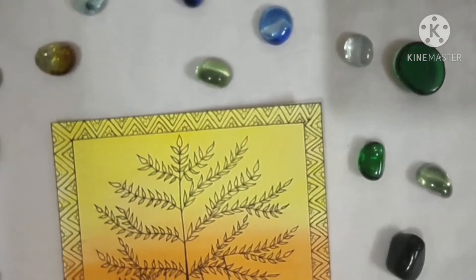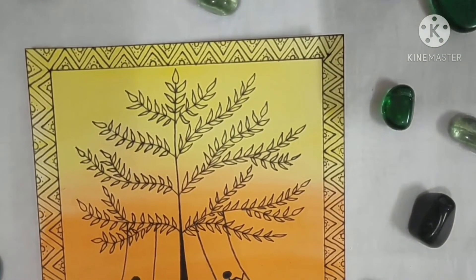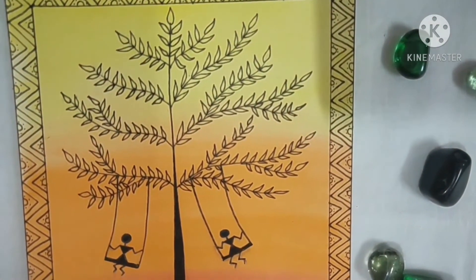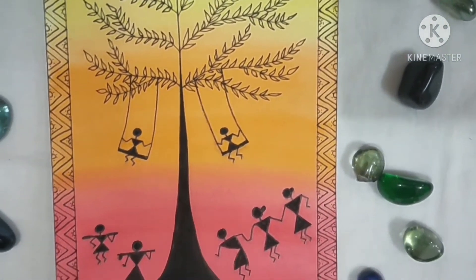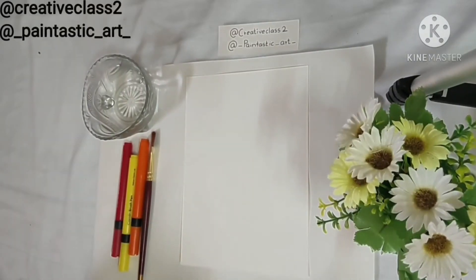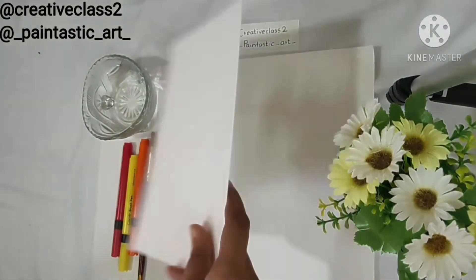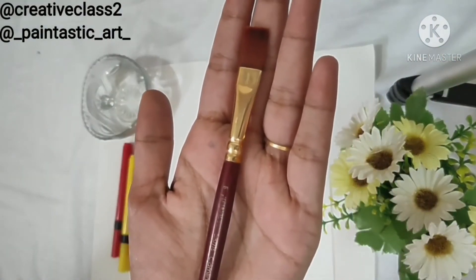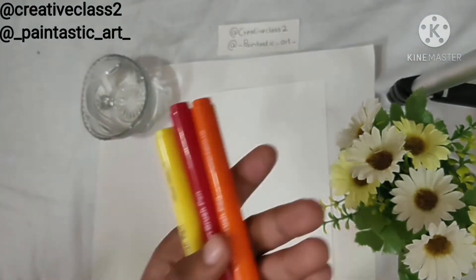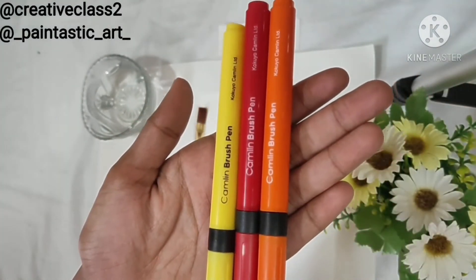Now let's get started with today's video. I have used an A4 sheet, a flat brush, these Camryn brush pens and water.